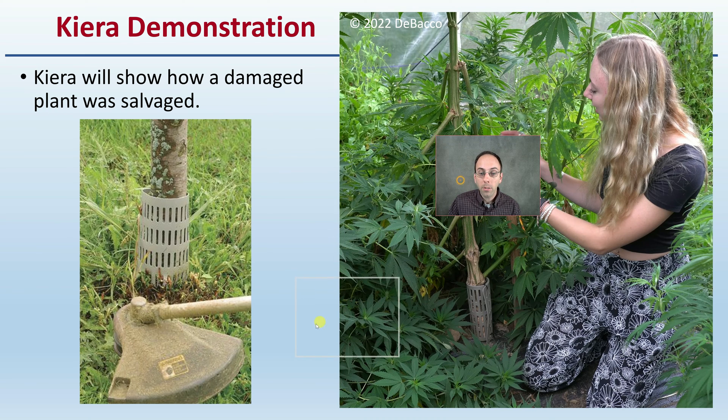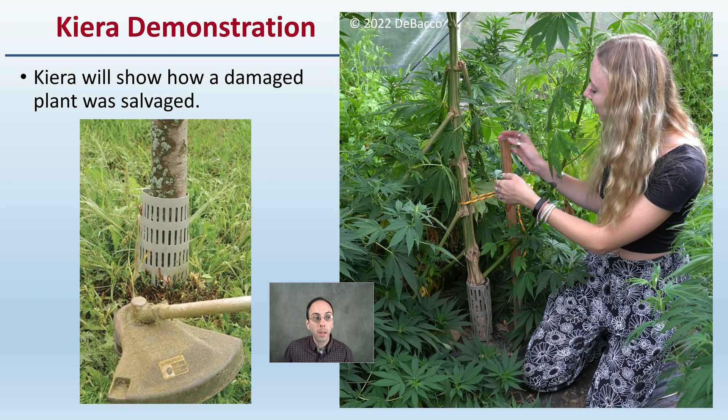Now Kira is going to demonstrate just how they look on the actual plant. They are also meant to keep line trimmers from damaging tree trunks, so they are pretty rigid and solid, and they can be utilized from year to year — though I would recommend you sterilize them. Let's go out to the field and hear from Kira about the follow-up on our rabbit damage.